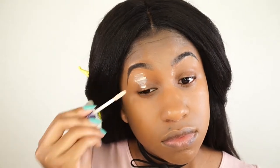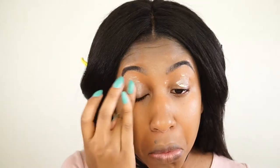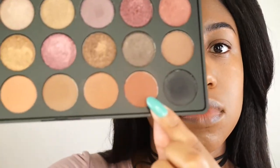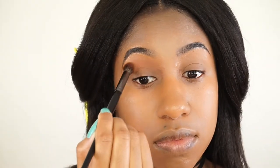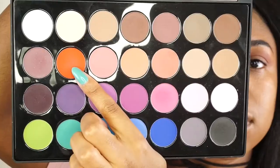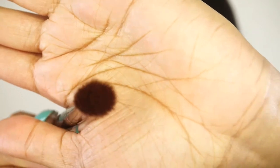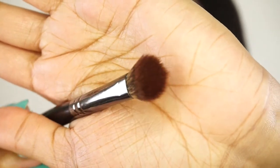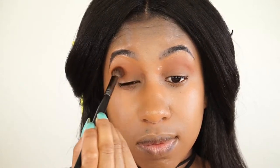Now I'm applying the Urban Decay Primer Potion to my eyelids and blending that out with my fingers. I'm using a warm-toned brown color from the Morphe 35F palette as my transition color. Then I'm going to the BH Cosmetics Modern Mattes palette for an orange color, using the Morphe E22 brush — it's tapered but fluffy so it gets right into the crease and blends beautifully.